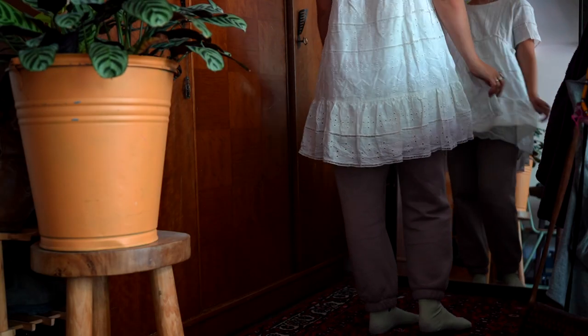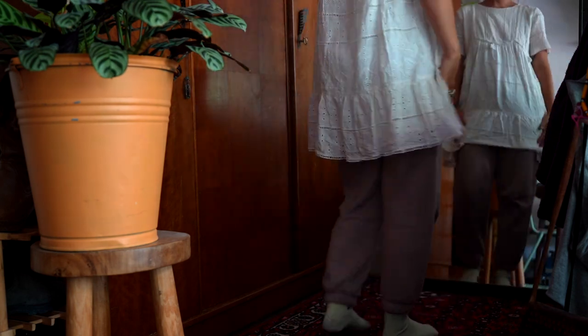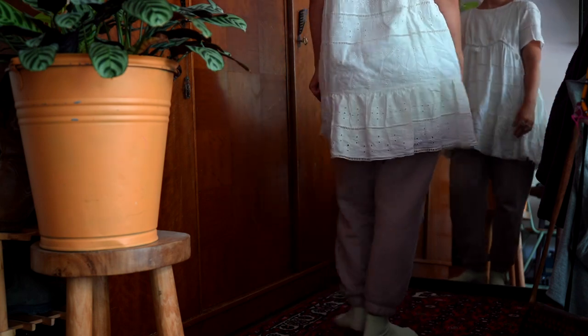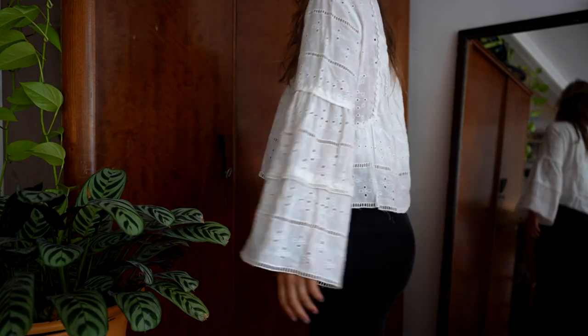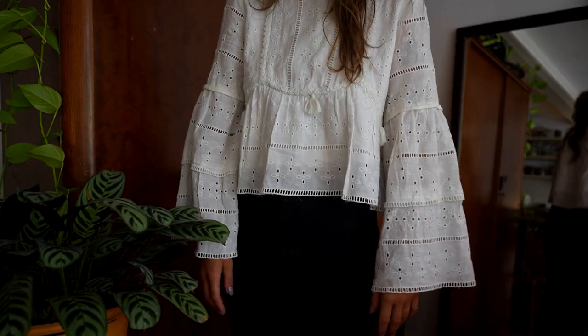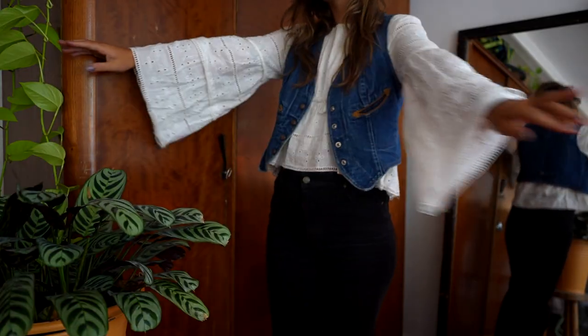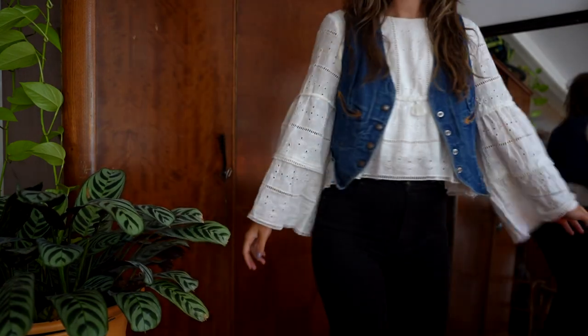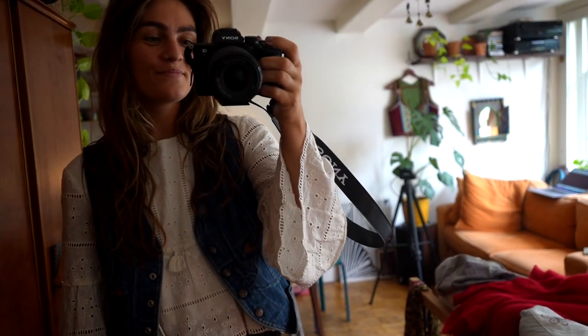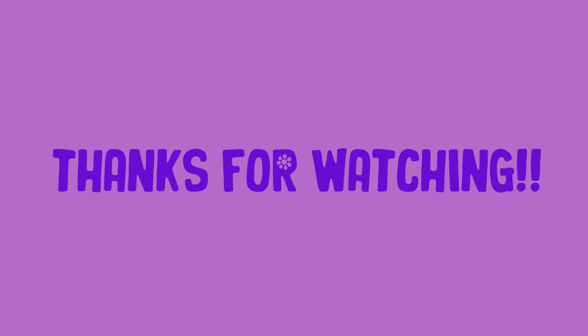Let's see the final result — the finished top! This was the dress: way too short, so cute but I never wore it anymore. And this is the top now — I think it looks so cute, I couldn't be happier, the sleeves are amazing, it's just so pretty! This is how I will style it — like a little denim fest on it. I think this upcycle succeeded very nicely. Thank you so much for watching, see you next time!